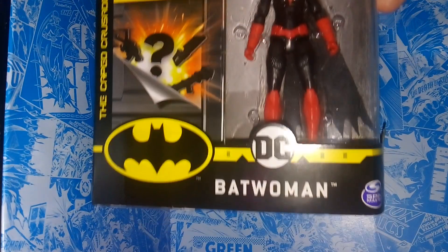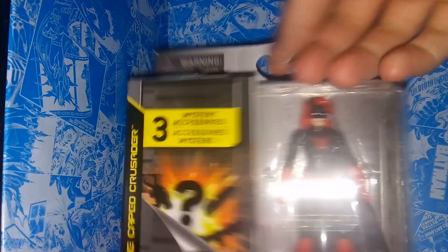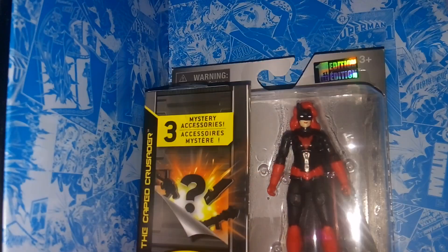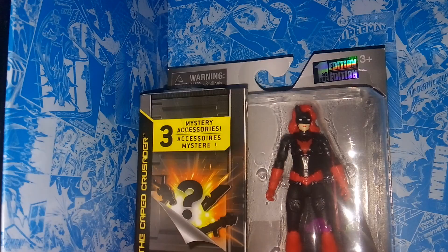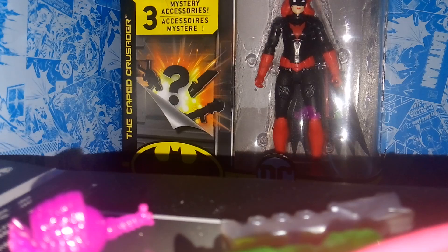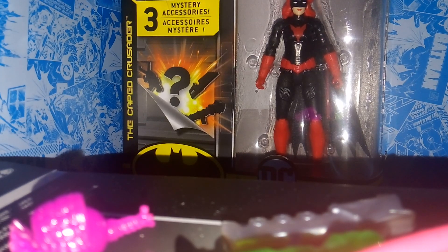We got a nice core review of Batwoman in the box — Batwoman in there, first edition. On the back, we have a CGI picture of Batwoman. I did not expect them to do Batwoman this early on into the series. When they announced this at Toy Fair, I was really excited because typically in a Batman toy line we get Harley Quinn, Batgirl, or Catwoman, or a character as obscure as Batwoman. So that's pretty cool, and yeah, I think it's pretty neat.